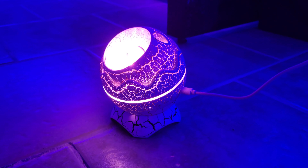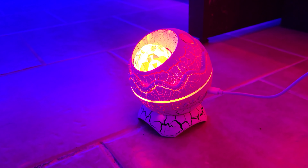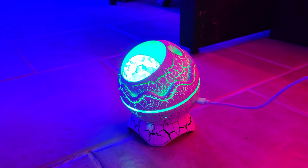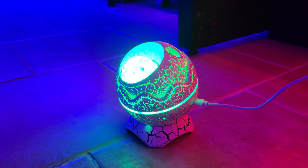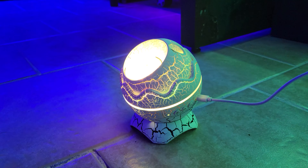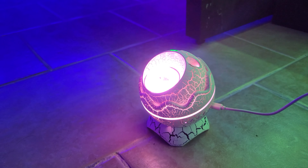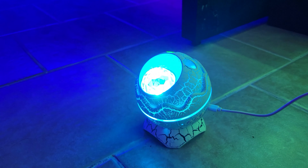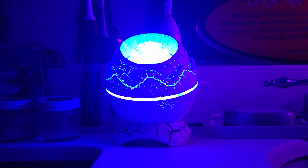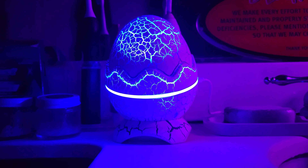Another cool function I'm discovering is that you can have it shift from one color to the next — it'll do red, then green, then blue, then white. Or you can simply choose a single color: yellow, purple, a pinkish rose, or icy blue. Another fun thing is that you can take the egg-shaped top and when you place it on top of the lamp, it turns into a nightlight.